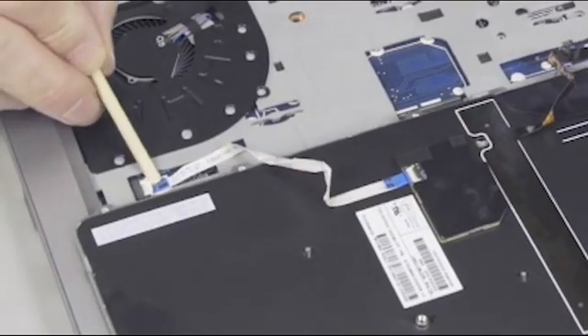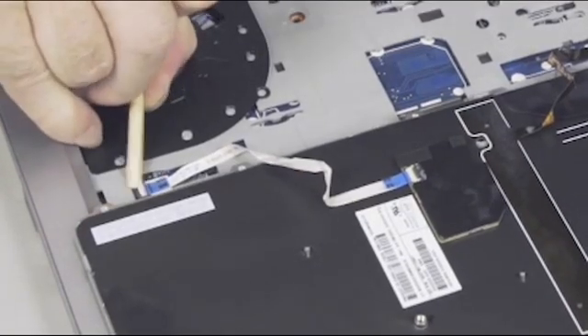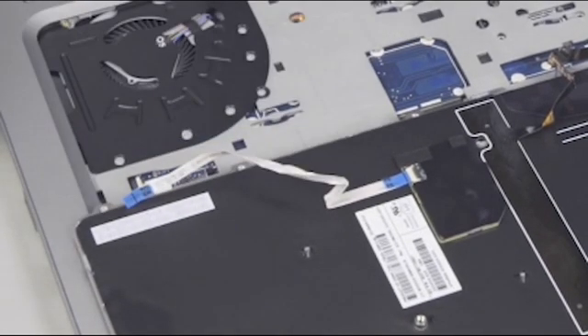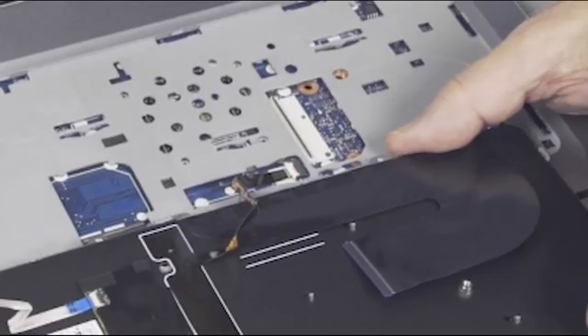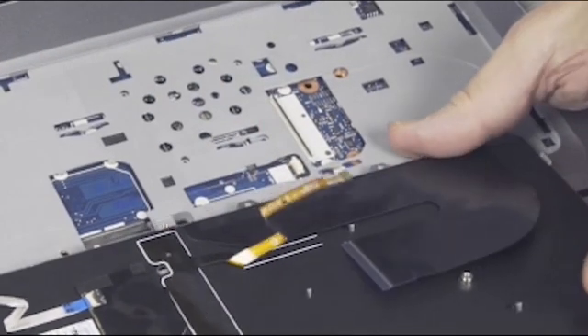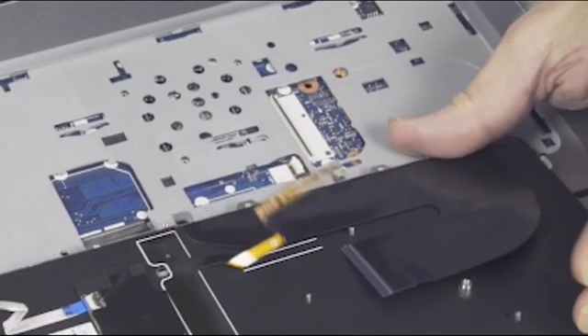Gently lift up on the locking bar on the pointing stick ZIF connector on the system board, and remove the pointing stick ribbon cable. Use care to prevent damaging the ZIF connector and ribbon cable. If present, gently lift up on the locking bar on the backlit keyboard ZIF connector on the system board, and remove the backlit keyboard ribbon cable. Use care to prevent damaging the ZIF connector and ribbon cable.